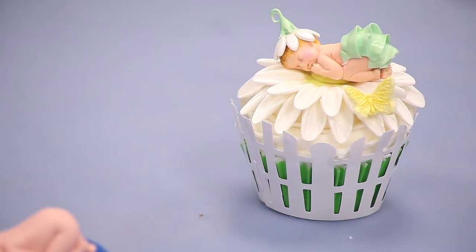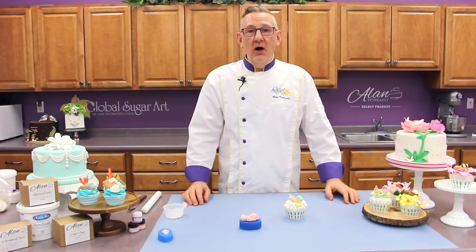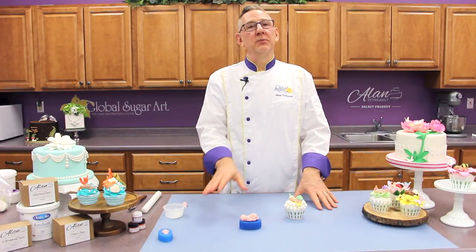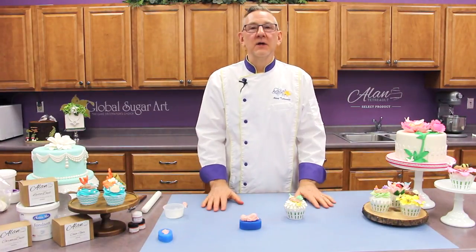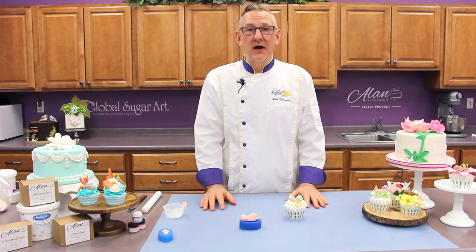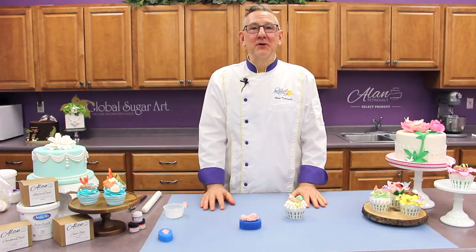I hope you've enjoyed this video on the basics of molding. All of the products you've seen today — the First Impressions molds, the Marvelous Molds, the gum paste, the fondant, the Tylose — all of those products are available at globalsugarart.com. Thanks for watching, have a great day.